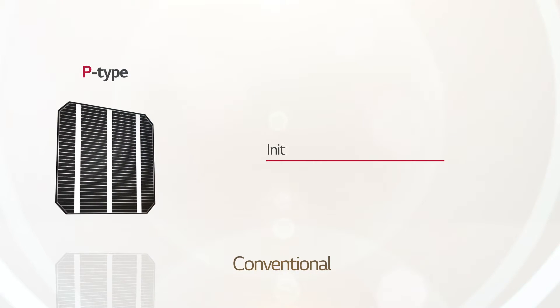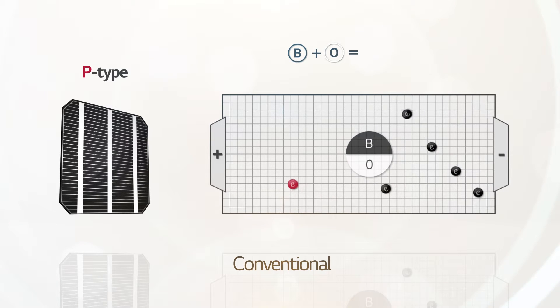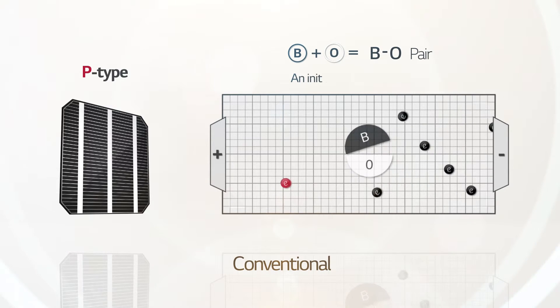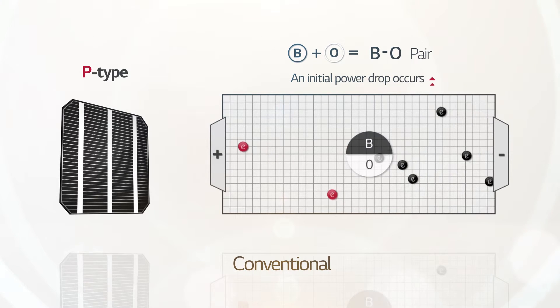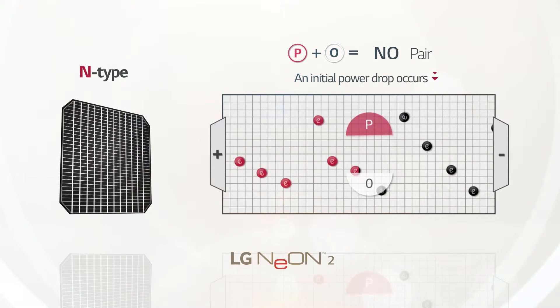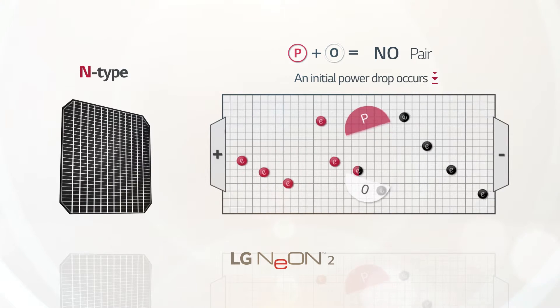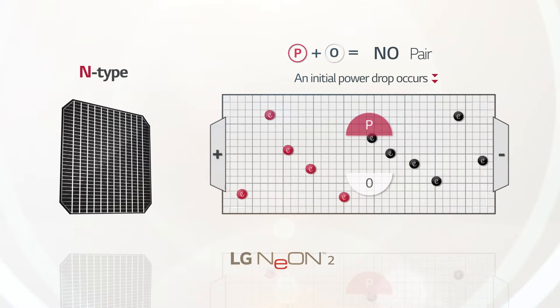Conventional P-type modules suffer from the LID effect, in which power performance degenerates in the early stages of operation. It happens once boron, the constituent of P-type wafer, has been combined with oxygen, and the pair results in reduced efficiency. However, LG Neon 2 uses N-type silicon wafers that contain phosphor instead of boron. This contributes to a lower initial power drop.